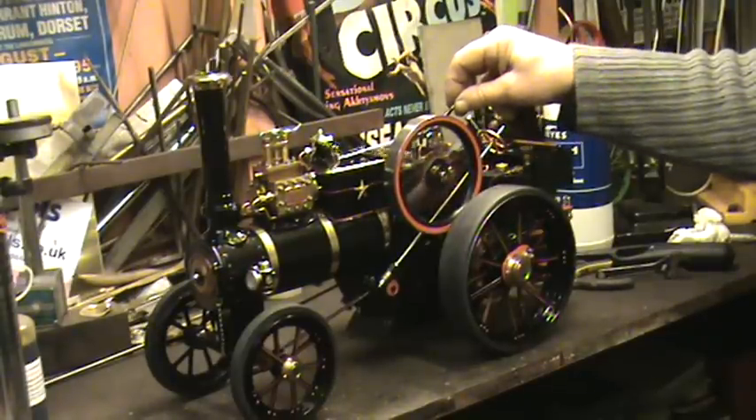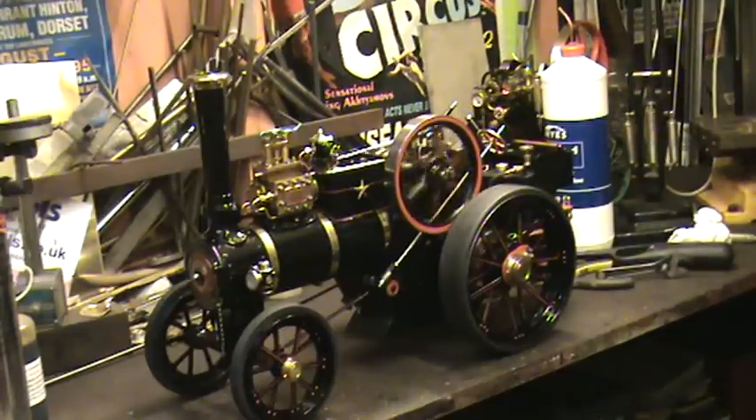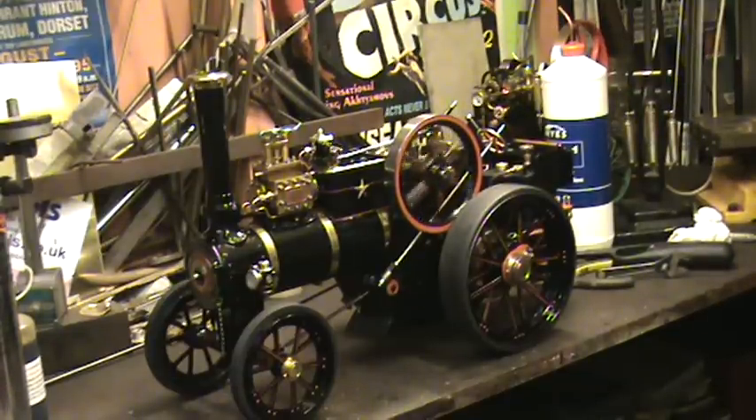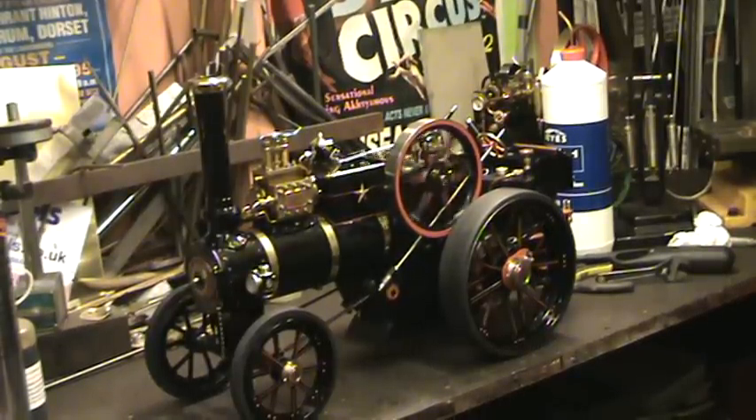The throttle bells are a bit of a pain the way it's designed, but there you go — all or nothing. Nice little engine. Runs well.